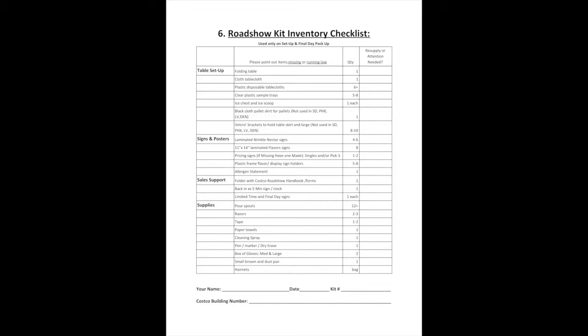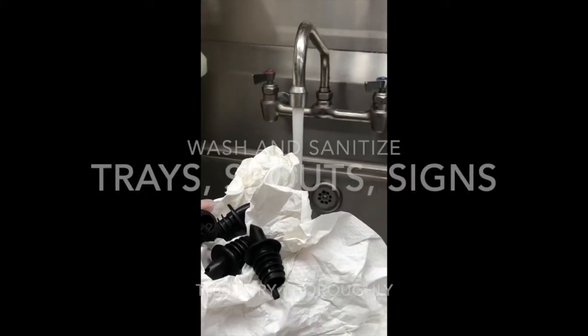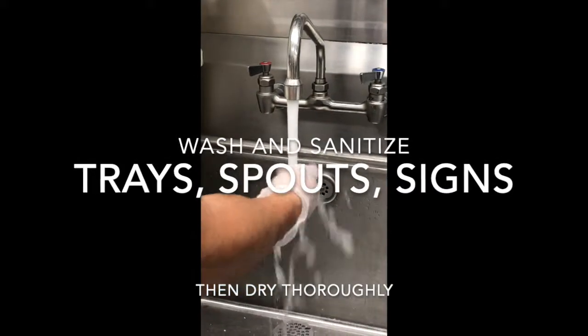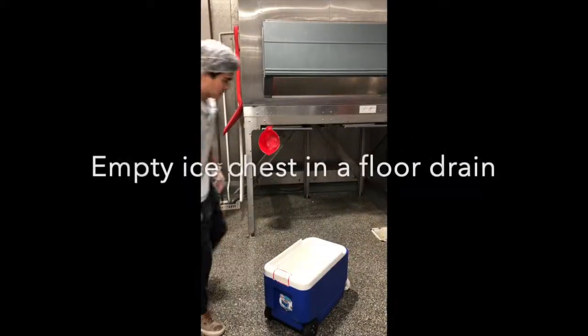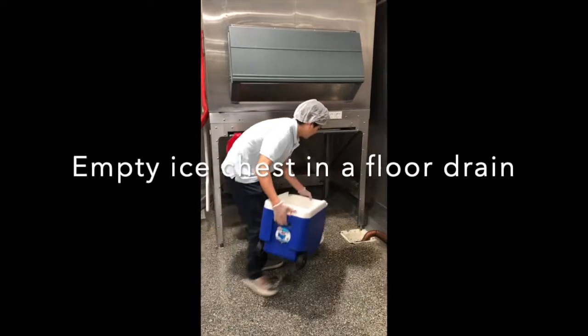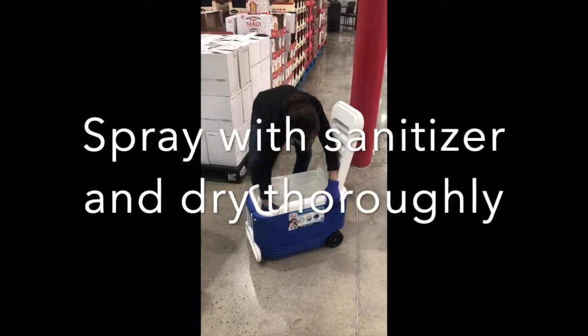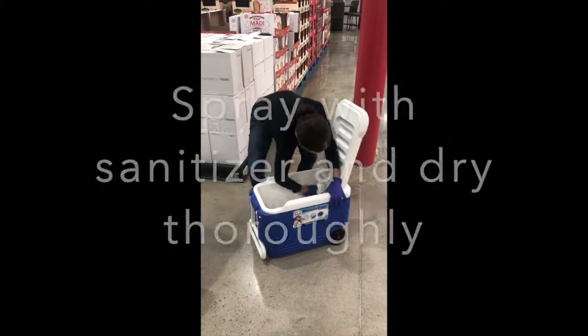Once Costco closes you can begin by taking off your apron and leaving it in the bin. Then you can begin to wash, sanitize, and thoroughly dry the trays, spouts, and signs. You can empty your ice chest at a floor drain in the back, then spray it down with sanitizer and dry it thoroughly so it doesn't mildew.